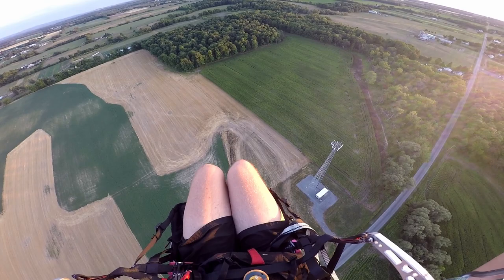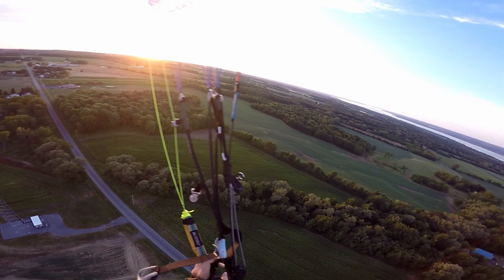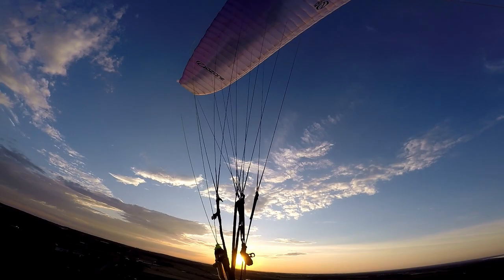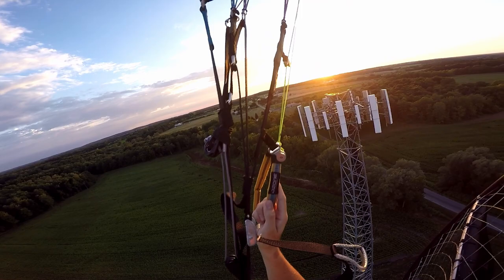Nothing new. When I do a circle around the cell tower, I have to make it more of an oval, because if I just do a circle I'm going to end up going right into it. Looks like all the sand is gone too — those things work. A lot of wires. Get that 5G.